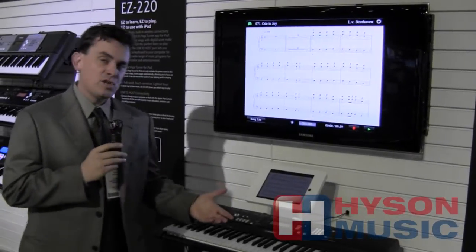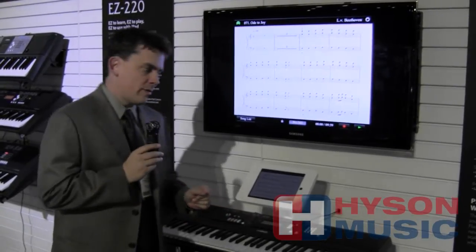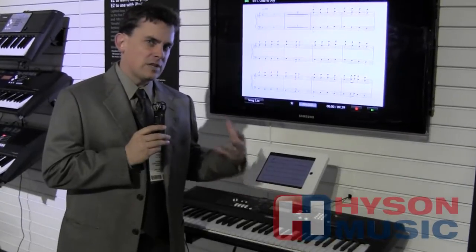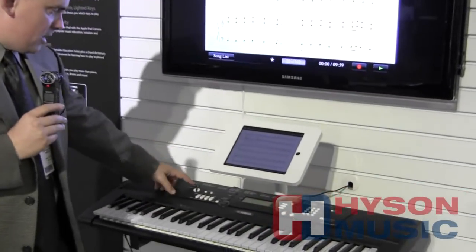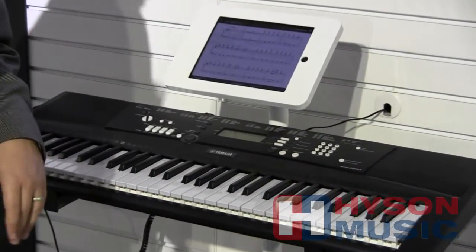This is the EZ220. It's going to be available in Spring 2012. It's our regular EZ line in that it's our lighted key product where you get keys that light up. Look at that — lighted keys that can show you which notes to play.